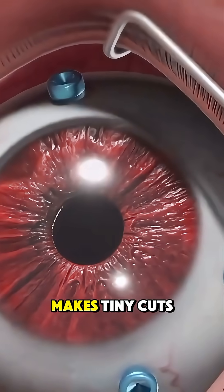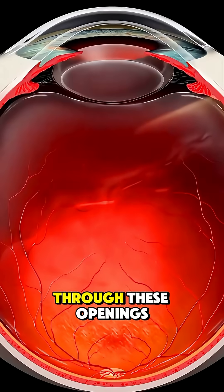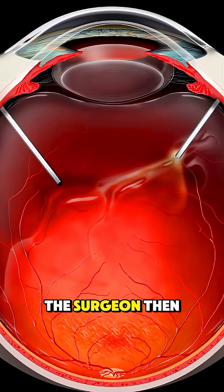The surgeon first makes tiny cuts, each about the size of a needle tip, in the white part of your eye called the sclera. Through these openings, delicate instruments and a fiber optic light are inserted to see clearly inside the eye.